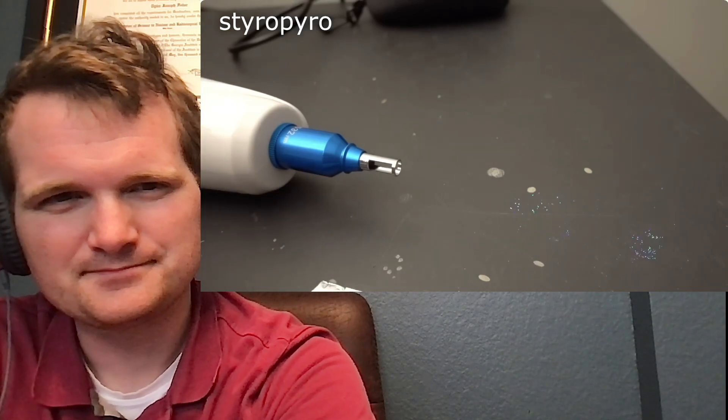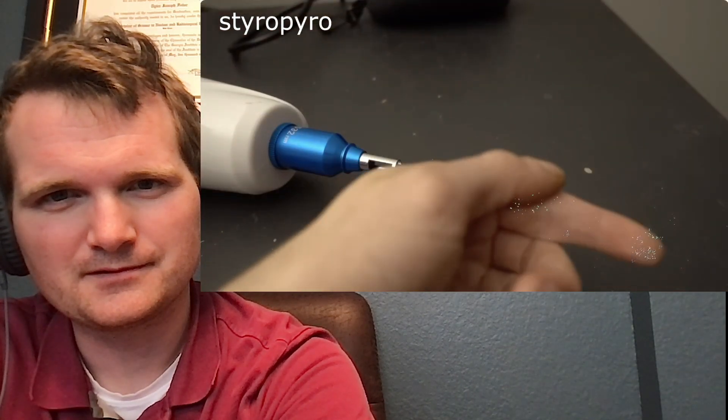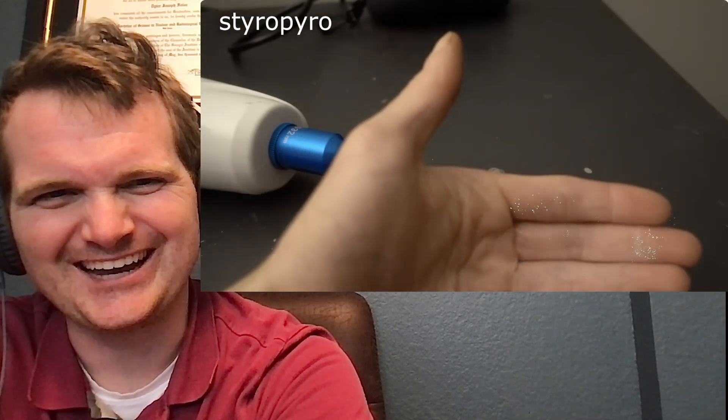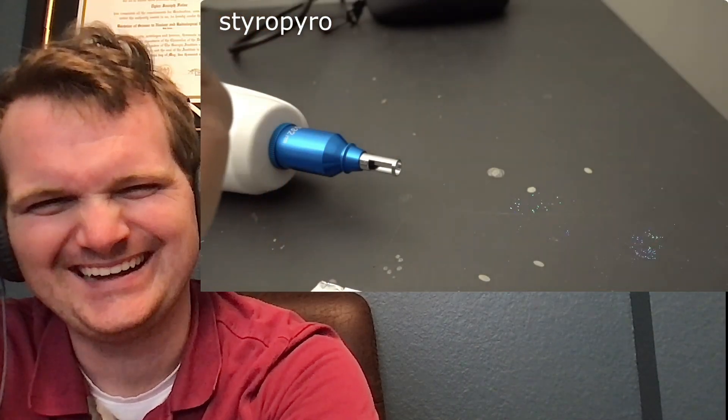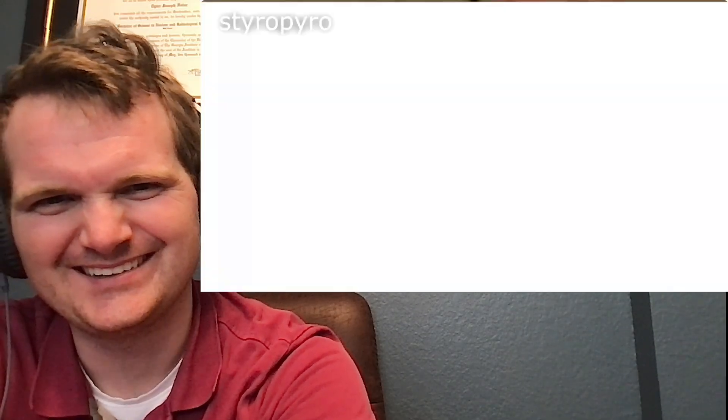Oh yeah, see all those little spots in the picture? This is when I noticed them. Turns out that even without a direct hit, the laser still managed to blast a bunch of holes in the camera sensor. And since there's no fixing that, I might as well keep lasering stuff until the entire sensor goes blind.